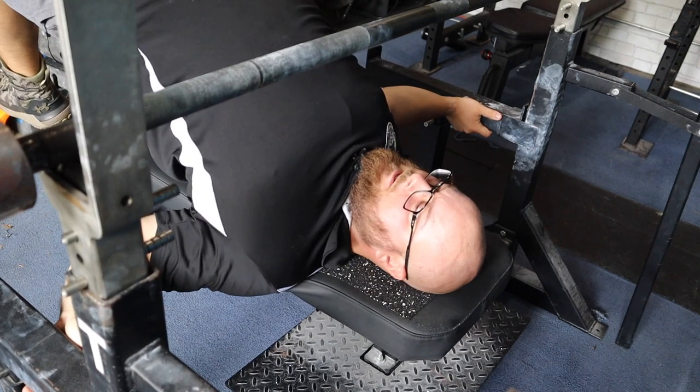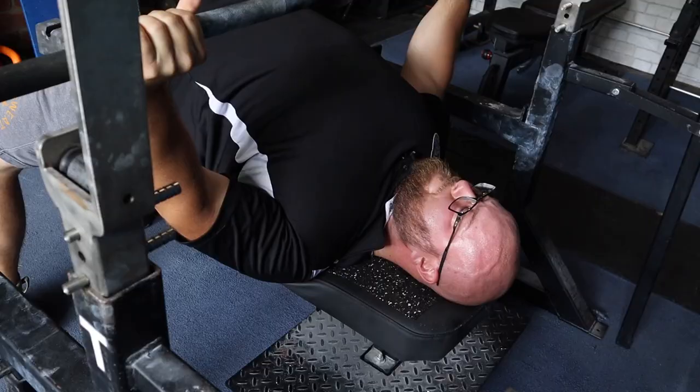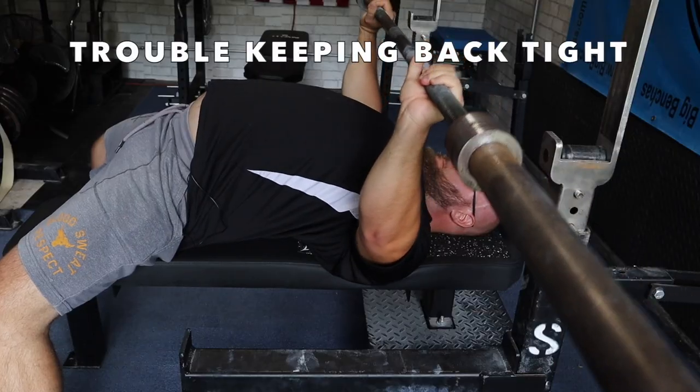And then the after result — being able to get your scaps underneath you more so. You can see that length I'm creating through my neck now as a result of what I just worked on. Much smoother pressing, better loading in the lats.